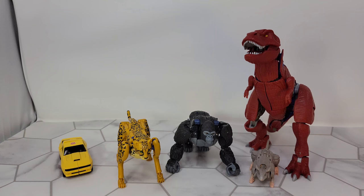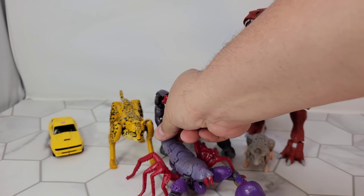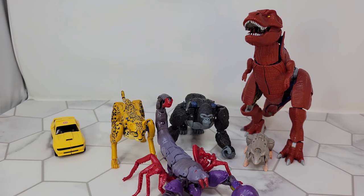While we're going in alt modes let's throw in - let's see - not-quite-Bumblebee, because I don't understand why they didn't get better licensing on the Volkswagen Bug, and why we have to have two Bumblebees in the same line that are two different cars. And here we go - the Kingdom Scorponok.